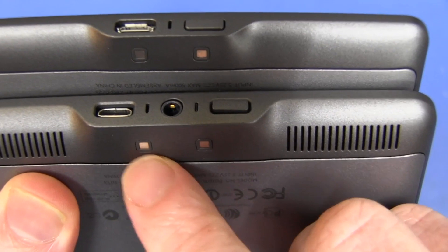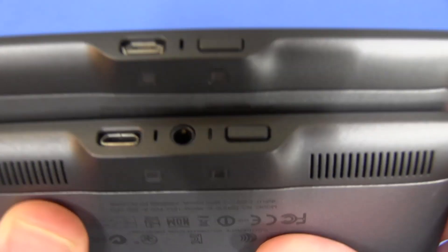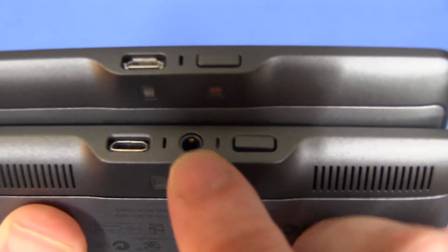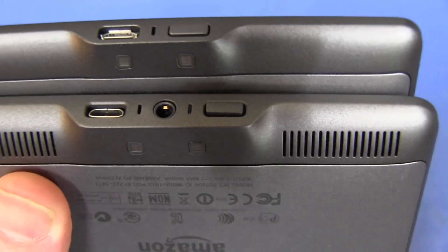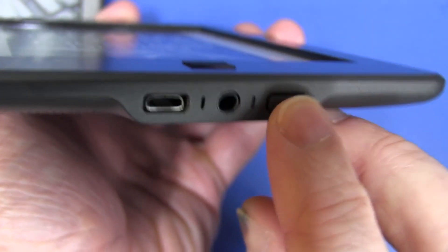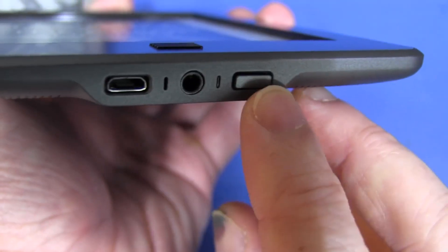The external power pins are the same, so it should be compatible with cases and things like that. The only other difference is, of course, a standard 3.5mm headphone jack. They still have the raised power button — I preferred the slider on the third generation Kindle.